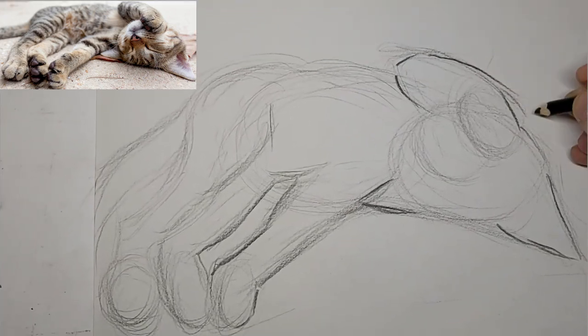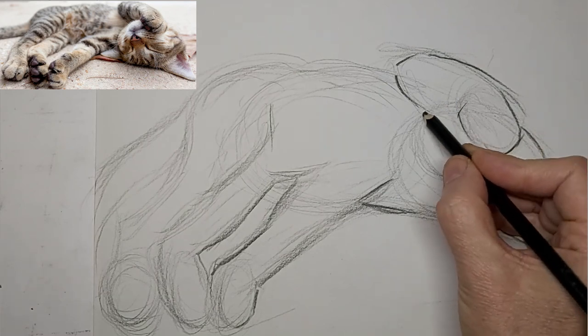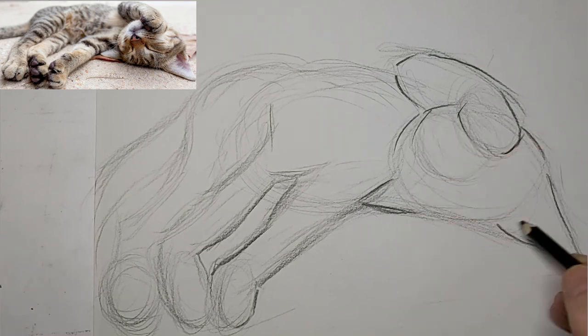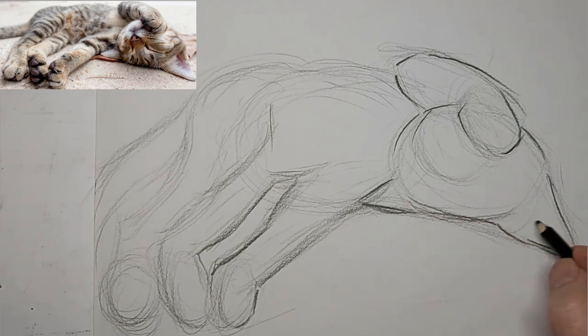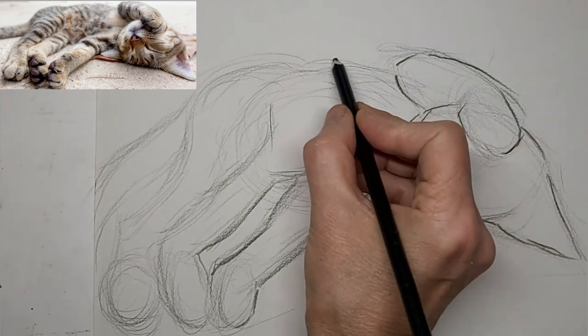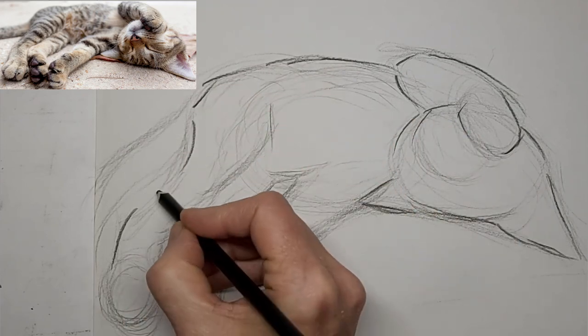Sometimes it's an issue of just not coming at your drawing from the right angle. It is a little more difficult for me when I'm doing videos because I don't turn the paper around and stuff. But I do when I'm drawing without making a video — if I think it's going to be an easier reach by turning the paper around, then by all means I do that.